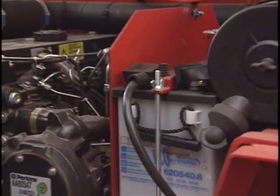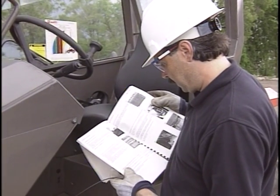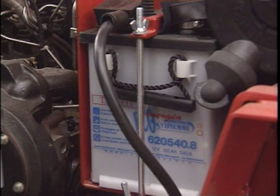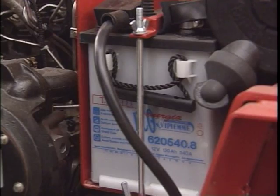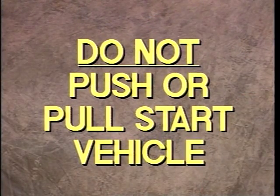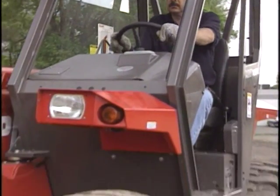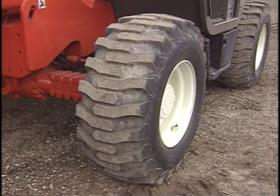When low batteries cannot start the engine, consult your operator's manual for recommended practices that may include jump-starting from another power source. Be aware that batteries represent an explosive source and check the battery manufacturer's recommended practices for jump-starting. In no case is the vehicle to be push or pull started — hydraulic functions including steering, brakes, and boom controls are dependent on the engine for power.